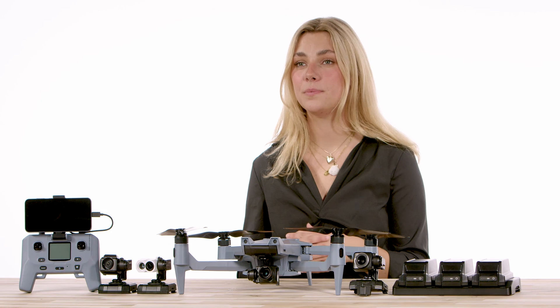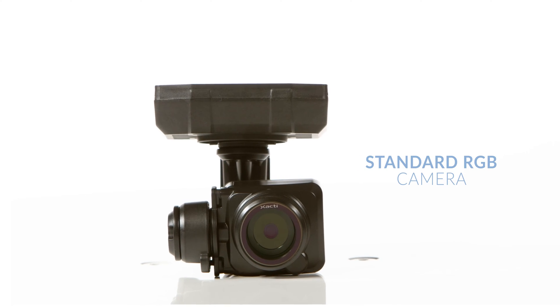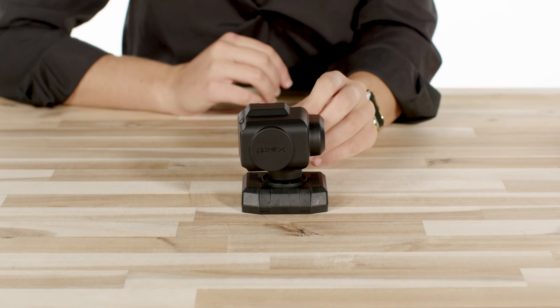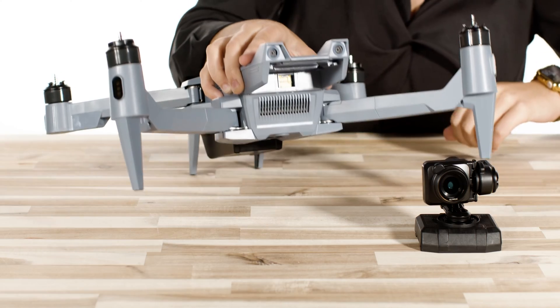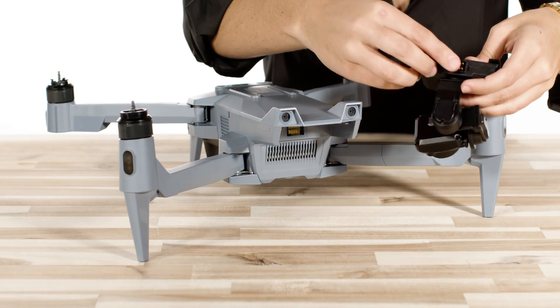Next, we're going to attach the camera payload. The SOTAN has four camera options: the standard RGB camera, the EO-IR combination camera, a multi-spectral camera, and an optical zoom camera. Today I am using the standard RGB camera payload. Visually inspect both the aircraft gimbal plug and mount for any damage or dirt, then inspect the camera to ensure a solid physical and electrical connection can be made.